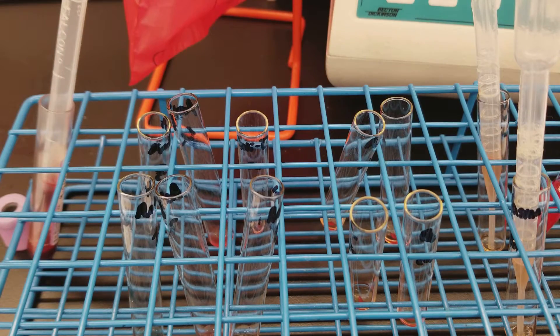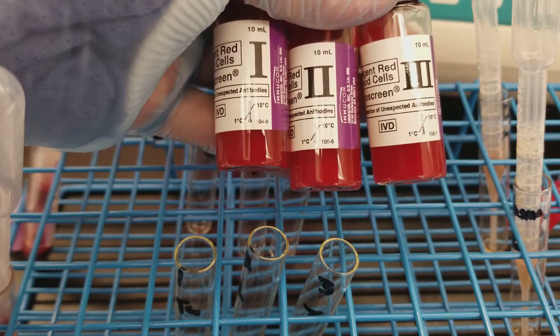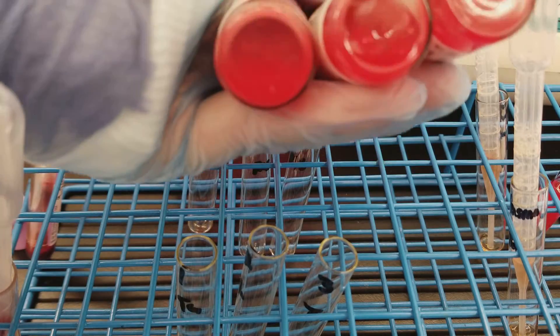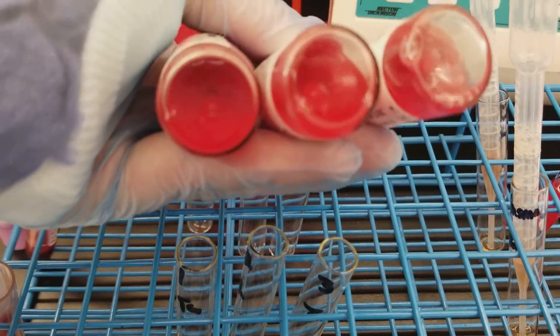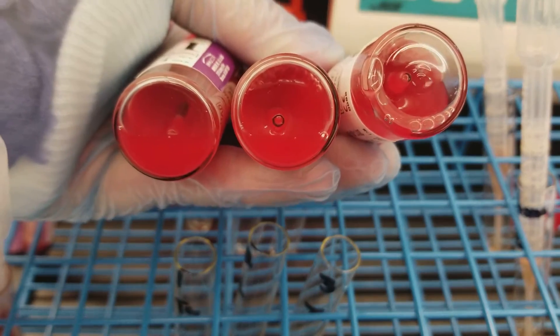I recorded them and now I'm going to move on to the screen. The antibody screen has three panel cells of O donors. You need to make sure to gently mix the reagent cells so that there aren't any sticking on the bottom, which you would see if it had sat there for a while. We will put reagent red cells into each of our patients.